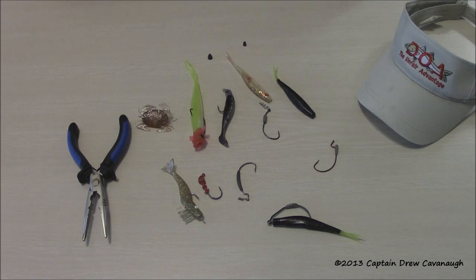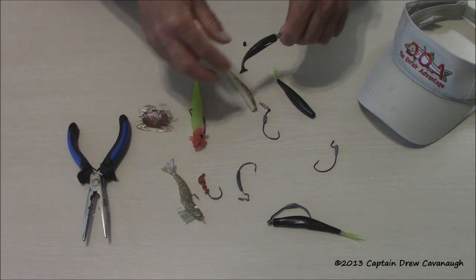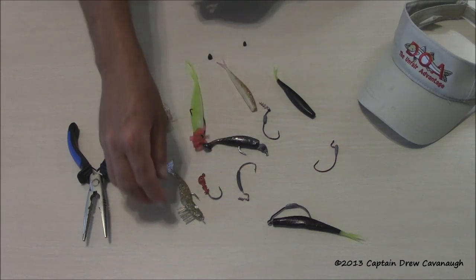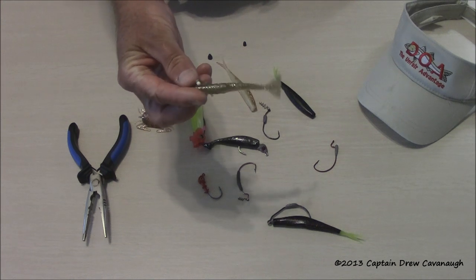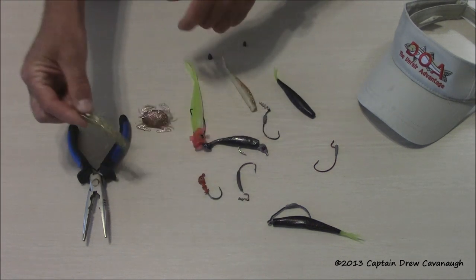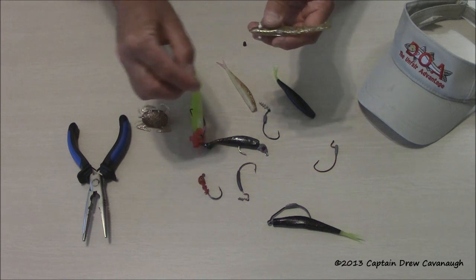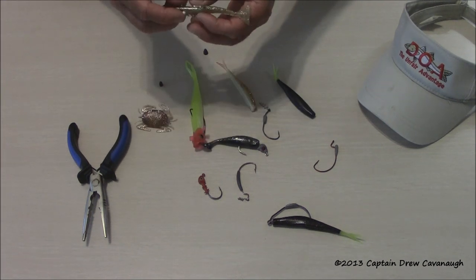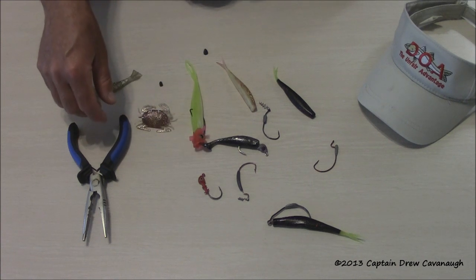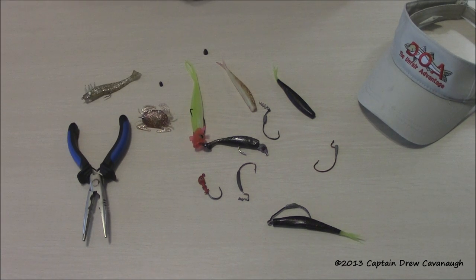If you're a fairly good angler and you can cast — if you can get this to the fish, he will eat it. So it's not rocket science. Some of these lures come pre-rigged, like the DOA shrimp right here — it comes pre-rigged with a hook and you just tie that on. At times I like to add a little bullet weight, whether it's a 32nd ounce, 8th ounce, or quarter ounce. Just put it on first and tie the lure on. It gives a little extra weight for distance and getting down in deeper water.